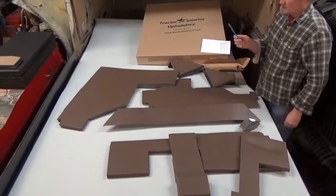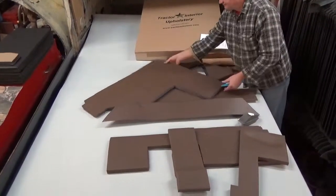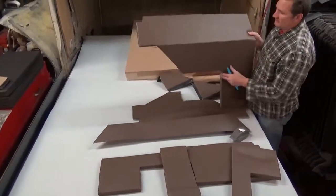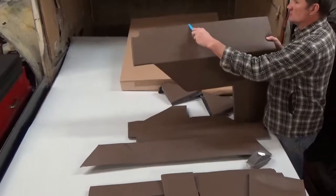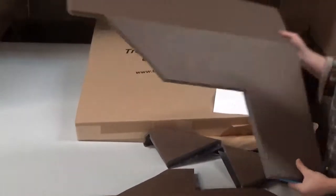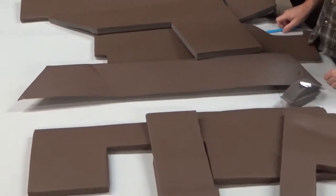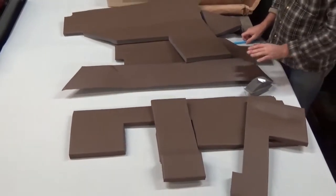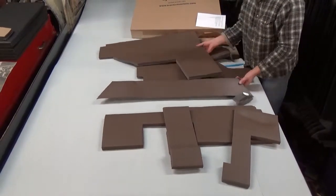This piece is used for pushing in excess material. For example, this would be the fender piece, and when you get up around the window and need to tuck it in, you use this to push the material up underneath there. We really discourage using a screwdriver. We've seen videos where people are using a screwdriver to install them, and it's easy to puncture or tear your upholstery if you use a screwdriver.